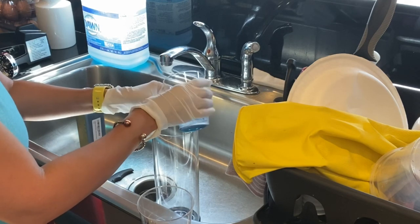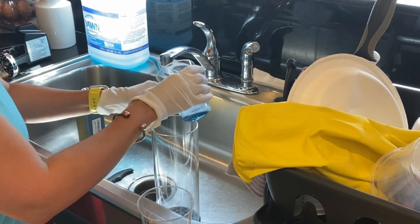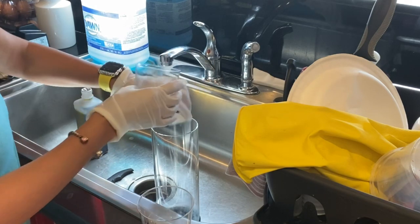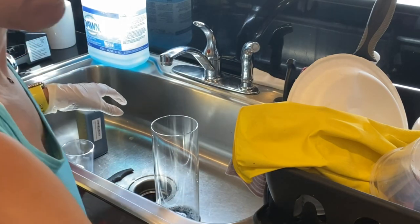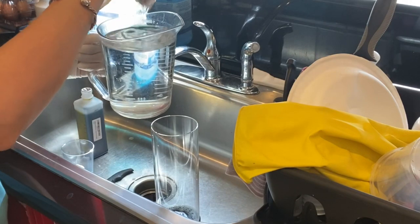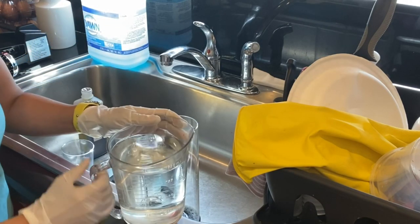The videos I've seen on YouTube show you to put the four cups of water then add the Barbicide. However, in my notes from school it says add the water last. So I went ahead and put in the seven caps — which equals the one fourth cup of Barbicide — and then added four cups of cold water into the container.